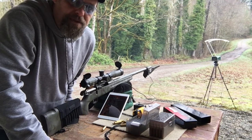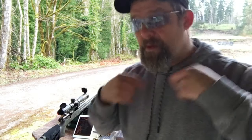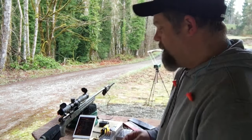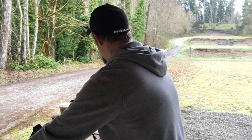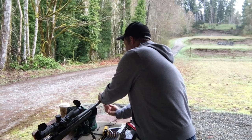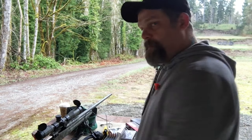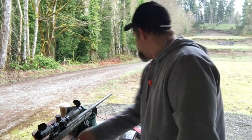About 5 feet per second difference — it seems to be kind of the average. Now, if we assume the range was hot right now with nobody else out here, I could not go out there and get that Caldwell until everybody else decided it was time to go cold. However, I can easily and safely be done with my Magneto Speed chronograph — just that simple. Take your bolt out and you're good.